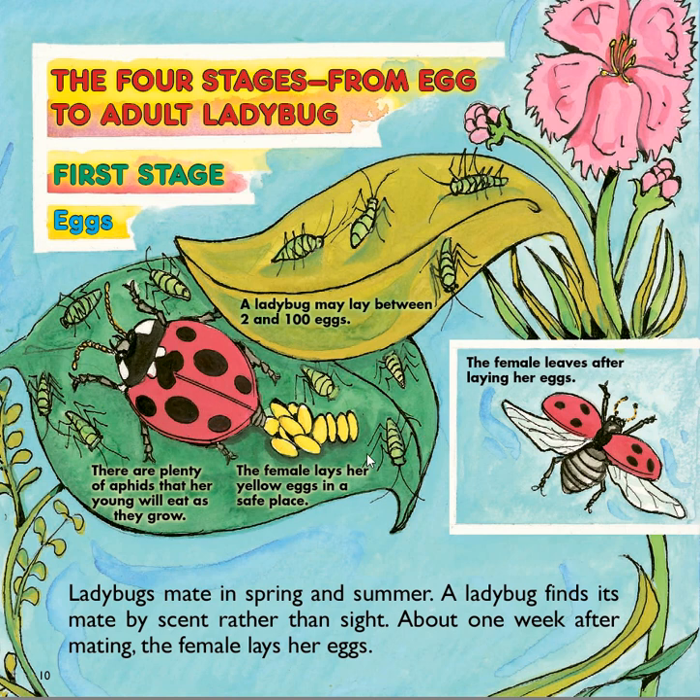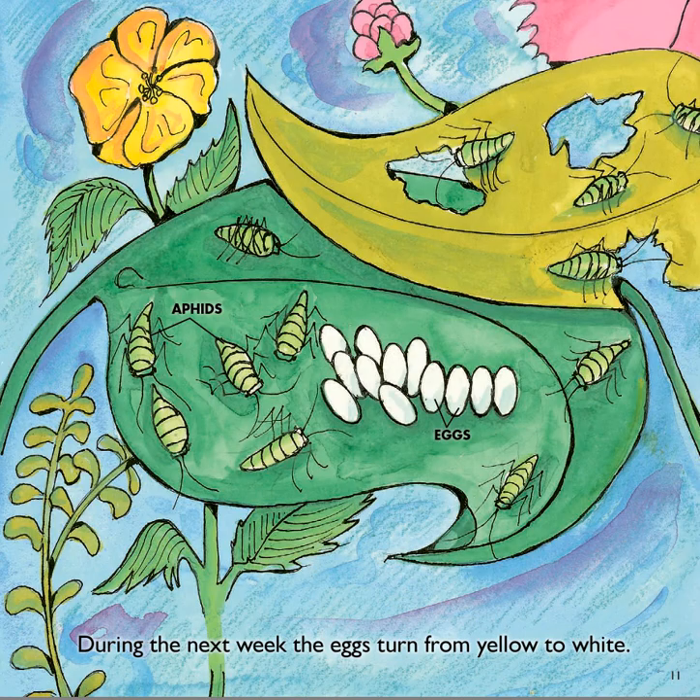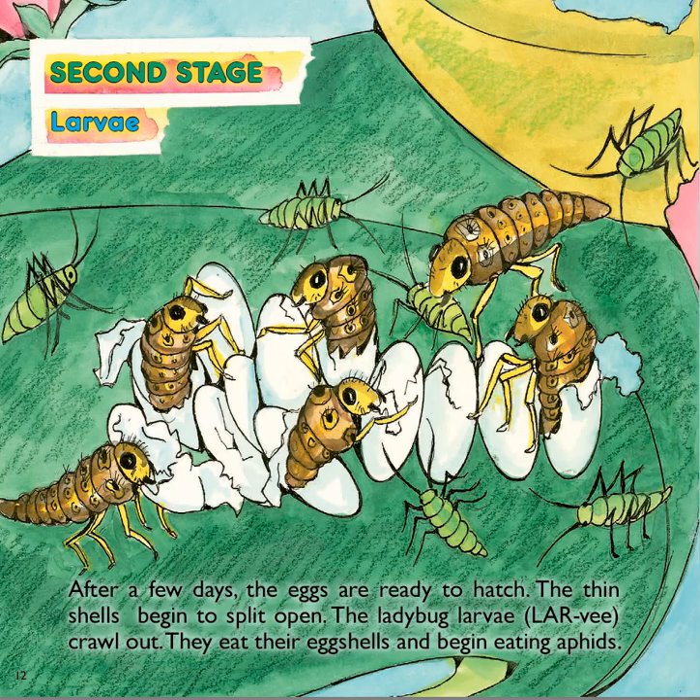Usually the ladybug lays her eggs on the underside of a leaf, where they are protected from being seen by predators. During the next week, the eggs turn from yellow to white. After a few days, the eggs are ready to hatch. The thin shells begin to split open.